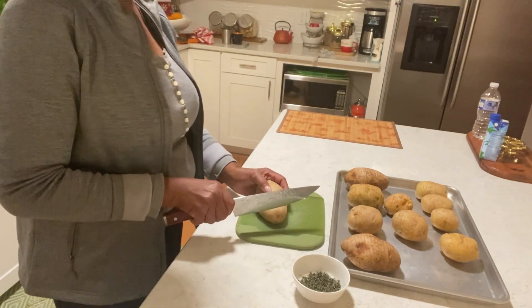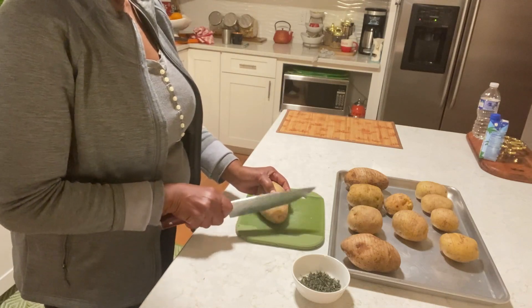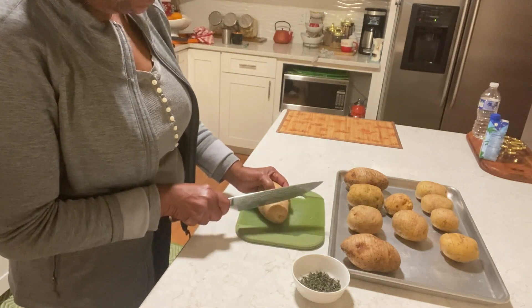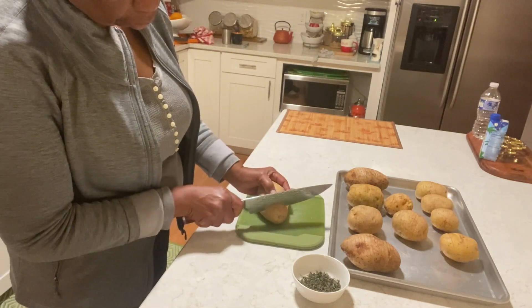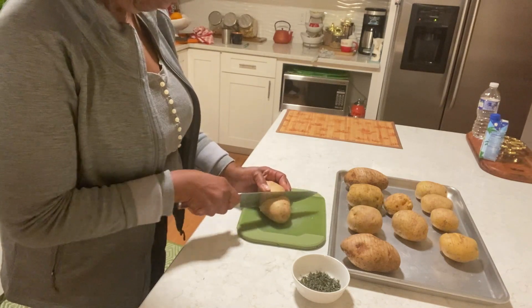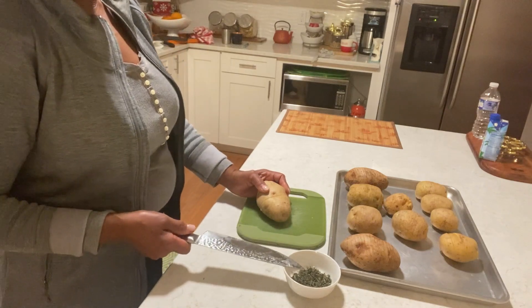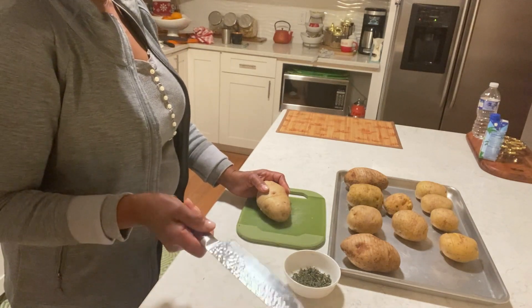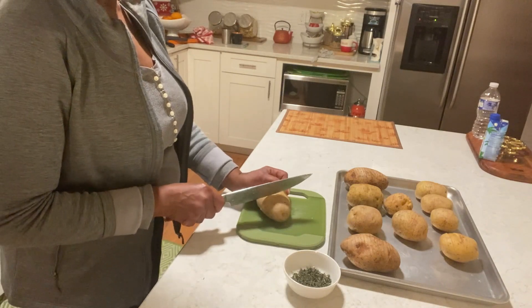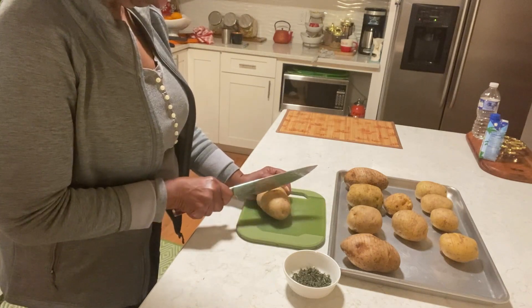Today I'm going to make for you some baked potato. I'm slicing them in the middle — make sure they don't go all the way down. I have here some thyme and rosemary, some garlic, olive oil, pepper and salt. That's all we need.